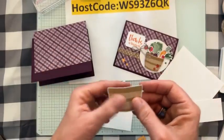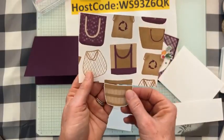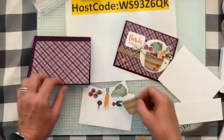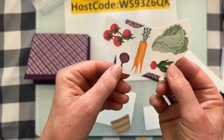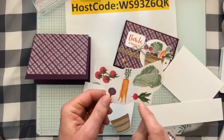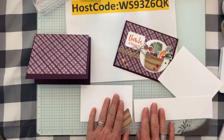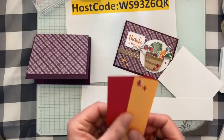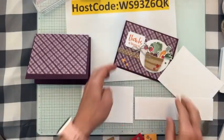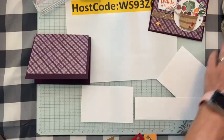I've already die-cut this barrel shape from the designer series paper — just used my paper snips to snip it out. Here's our produce imagery: I'm going to snip around each vegetable individually because it's easier to move smaller pieces through the die machine. We'll also use Real Red and Peach Pie card stock for the little flowers I added at the bottom of the basket.